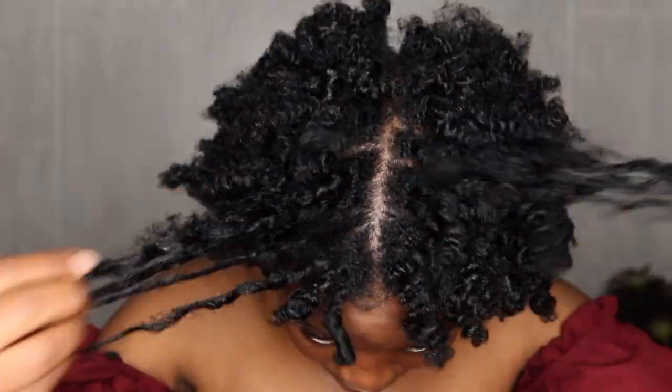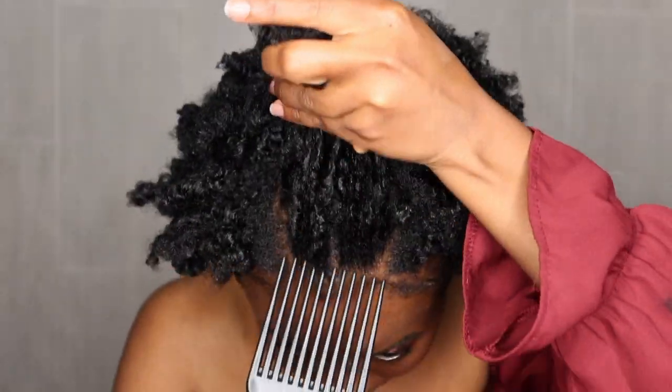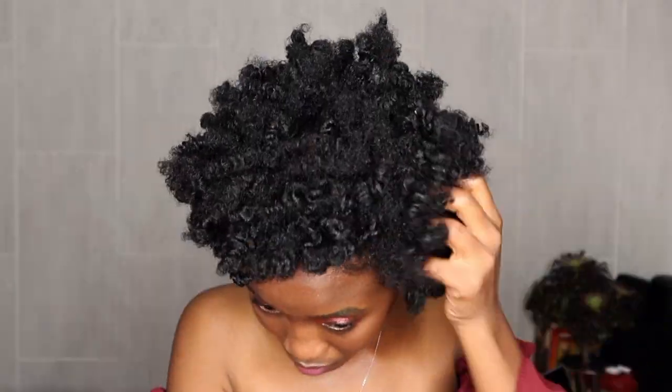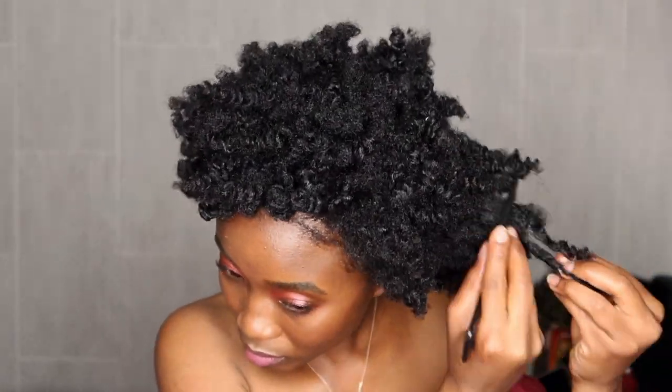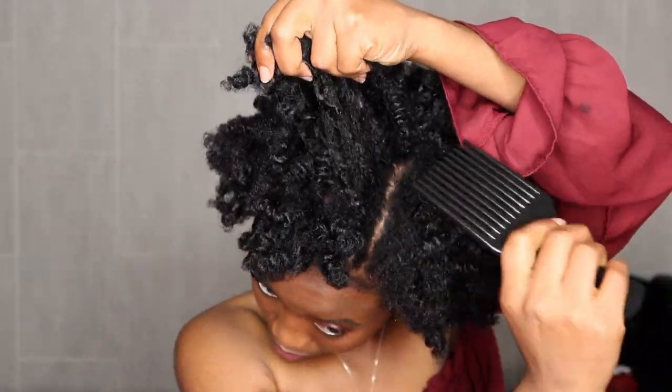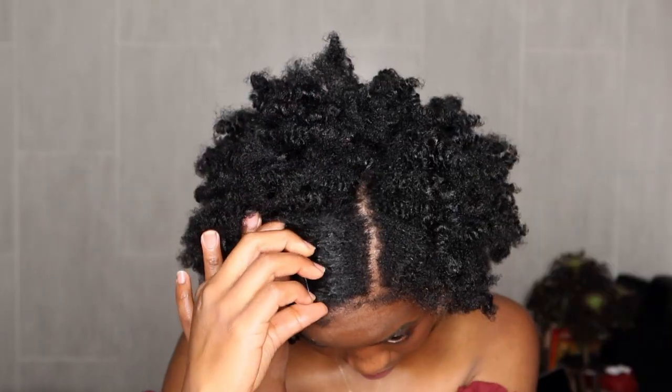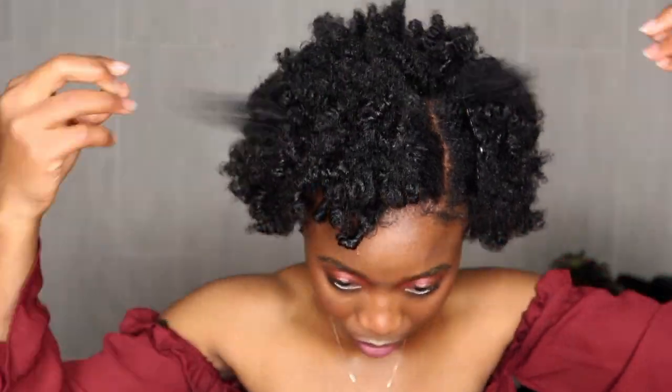Now we're just gonna fluff it out. I'm not gonna do too much fluffing — I'm a bit lazy and I never know what to do with my hair after I've styled it. So we're just gonna throw in some bobby pins and pretend that is a very elegant style. Look at that happy face! I am done, I'm looking gorgeous — I look like I'm about to go sing at some jazz cafe.